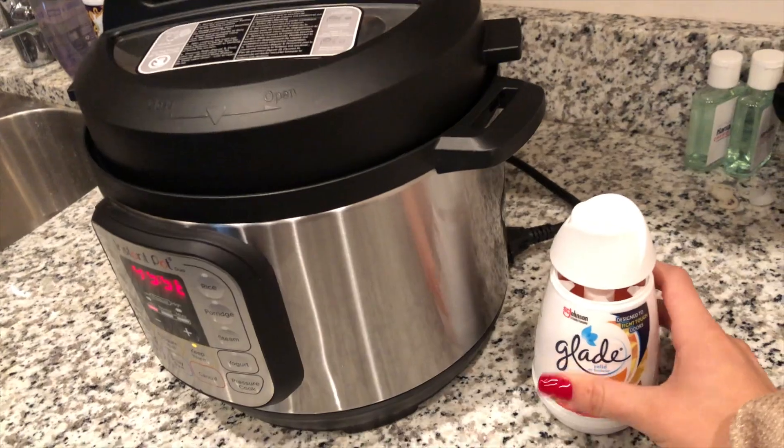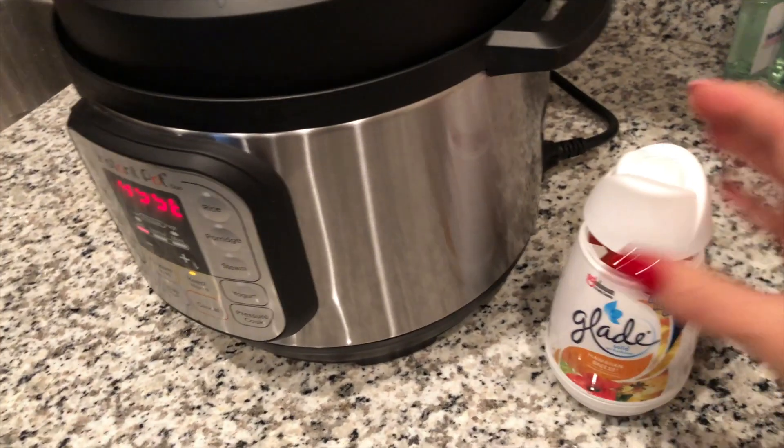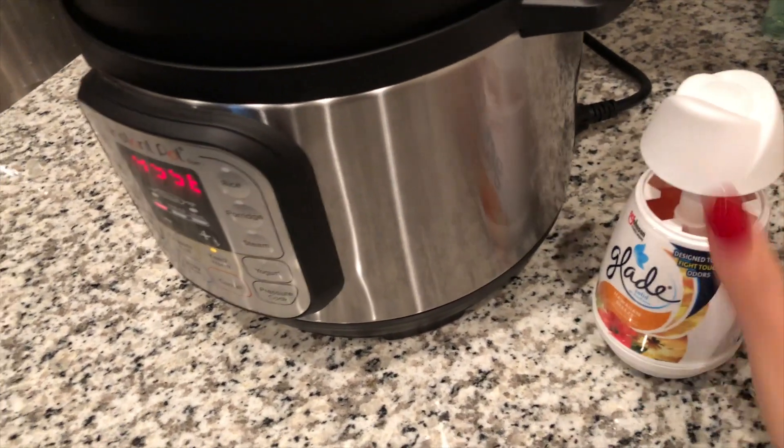I got one of these — it's not really doing the trick, maybe I need to pull it up more. Also, I got my nails done for Valentine's. I'm gonna light some candles.